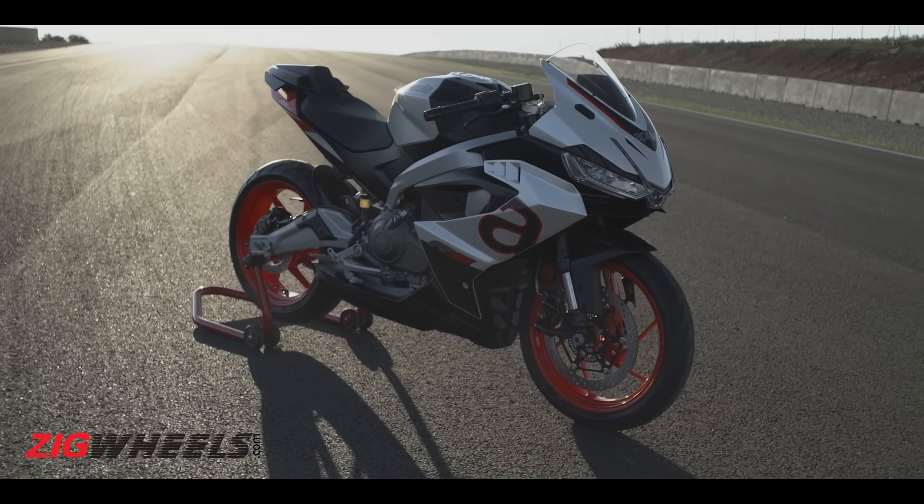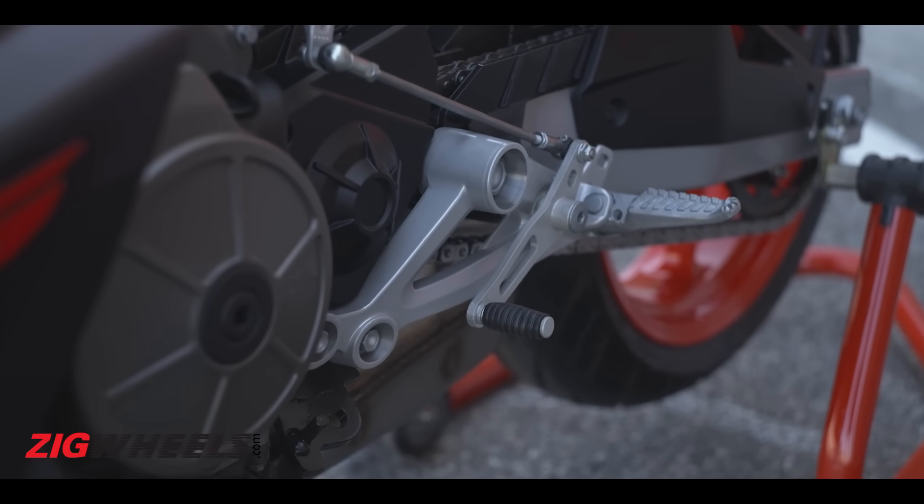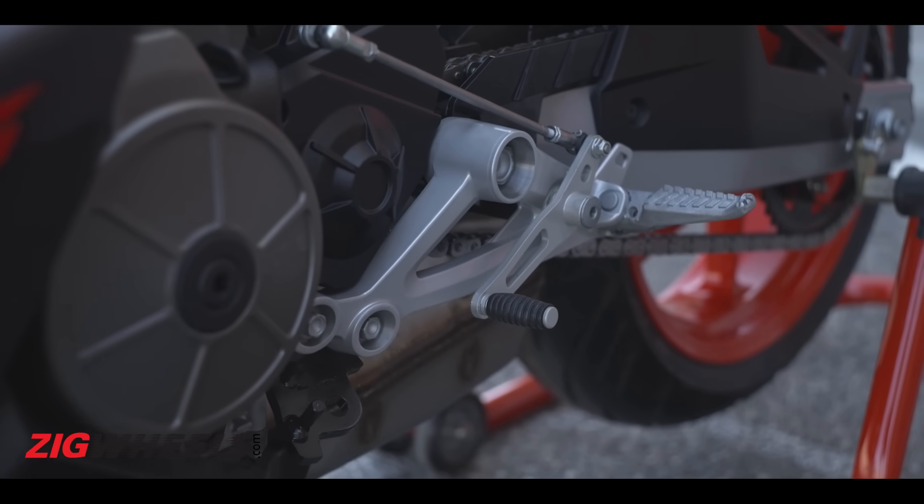A six-speed gearbox was obvious, but Aprilia has also given the option to fit a bi-directional quickshifter. This is hopefully a pressure-type quickshifter, which makes quickshifts very seamless — not the mechanical ones seen on the 390 Duke, which are somewhat notchy.